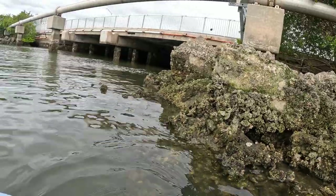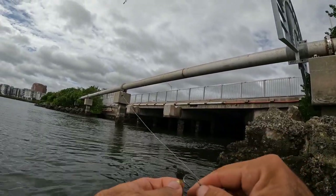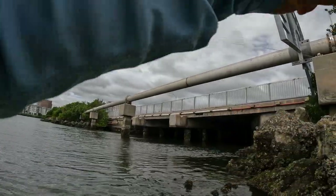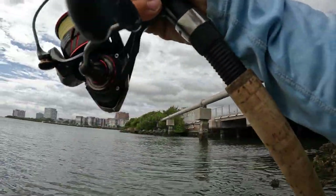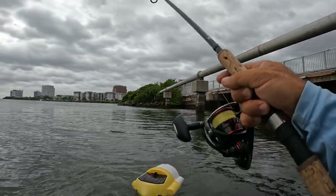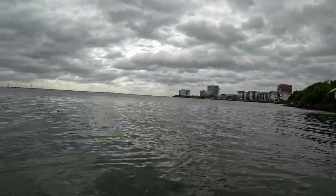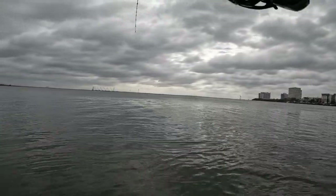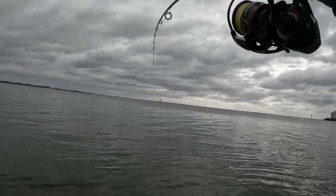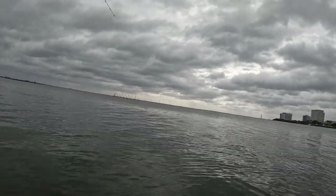Yeah, they're kind of inside that bridge, inside the tunnel on the right — which I cannot go farther into. Fish on! What is this? Oh, it's pulling now. It's a good fish. Maybe a jack again. Wherever it is — it came easy and now it's just fighting.